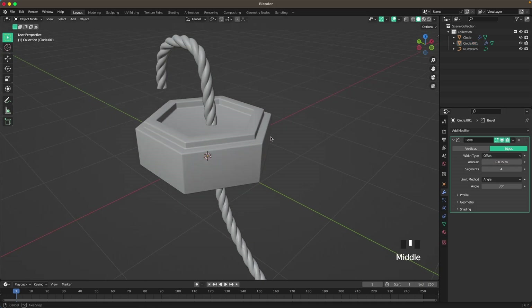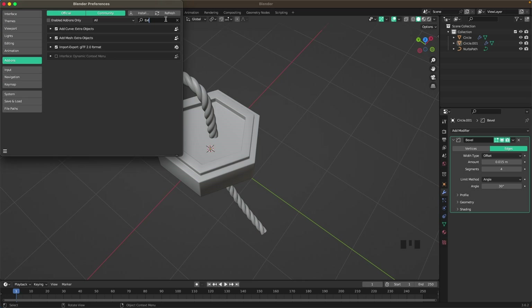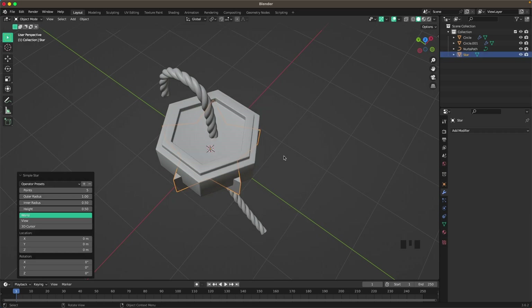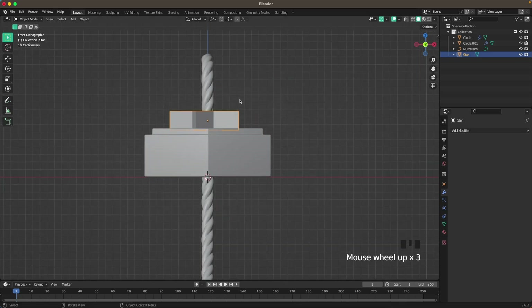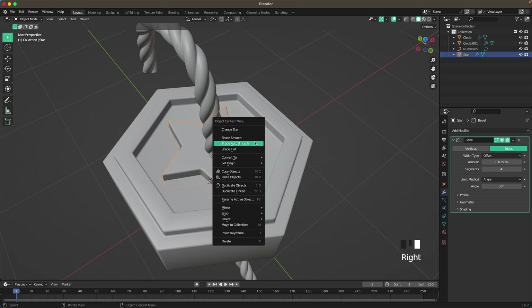Right-click and shade auto smooth. Now go into Edit, Preferences, Add-ons, and search for Extra Objects. Make sure both of these are selected. Then press Shift+A, Mesh, Extras, and add a Simple Star. Press G and Z to move it up, then scale it down. Press 1 to go into front view, press the tilde key to open your view menu, and place it there. Then Shift-click that object, press Ctrl+L and P to link the modifiers, then right-click shade auto smooth.